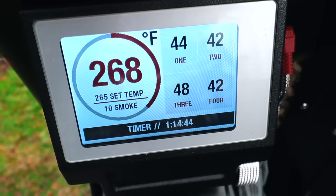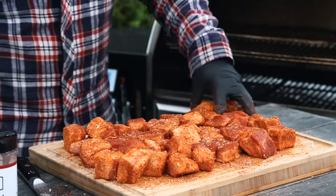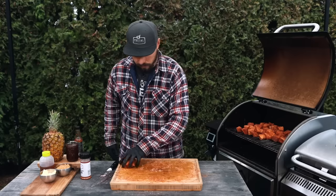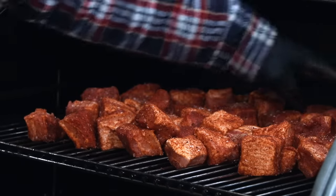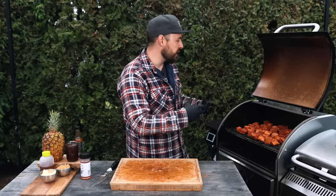That looks good. This doesn't take a whole lot of time to prepare — we just cut them, put the sauce on, and add the barbecue rub. You can place them onto a wire rack, which makes it a little bit easier going in and out of the grill. I'm just going to throw them on the top grill grate. Today I'm cooking on the Camp Chef Woodwind Pro pellet grill. It has two racks — I'm starting on the top rack, and when it comes time to braise I'll move it to the bottom. I have it set to around 265 degrees.